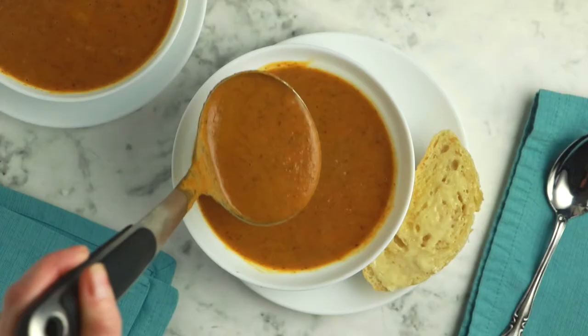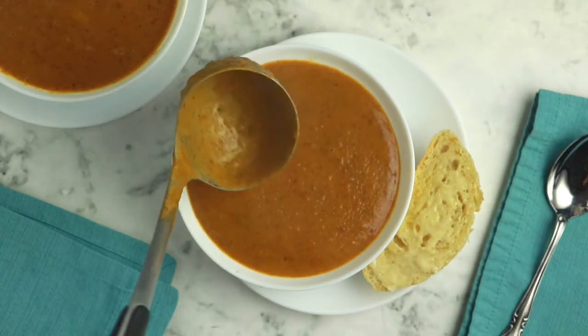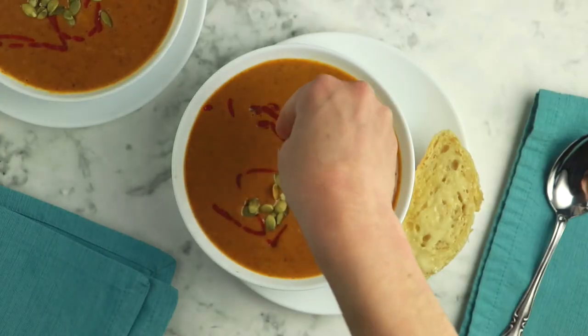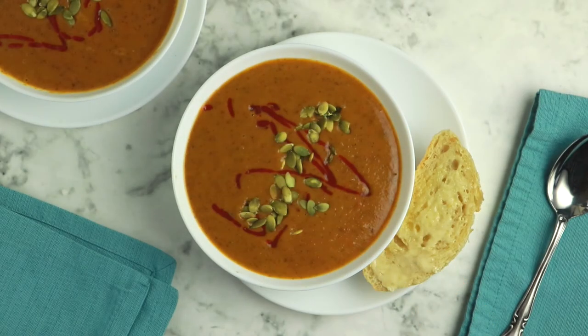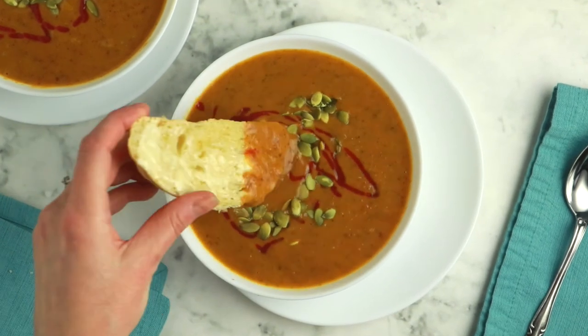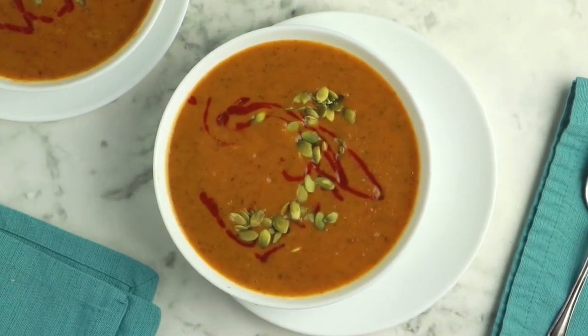Now you're ready to serve. Dish the soup up into your bowls. I like to top this with a drizzle of sriracha sauce and a handful of pumpkin seeds — I love the crunch that pumpkin seeds add, it's a nice contrast to that smooth, creamy soup. Throw a slice of toasted bread with vegan butter on the side and you have got yourself a meal.